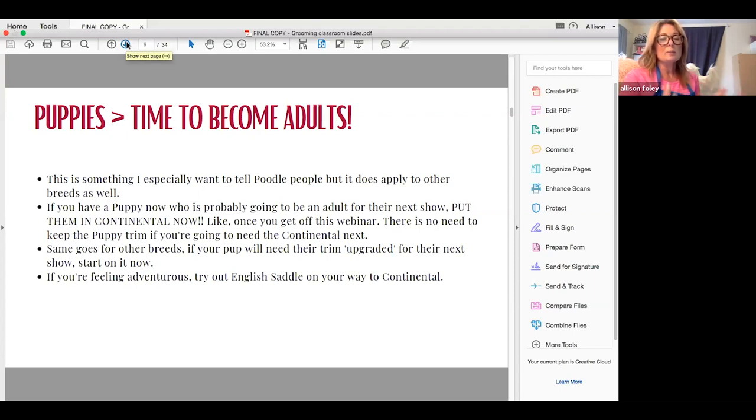If you've never tried out English saddle, maybe on your way to continental, try doing an English saddle just to see if you can get there.